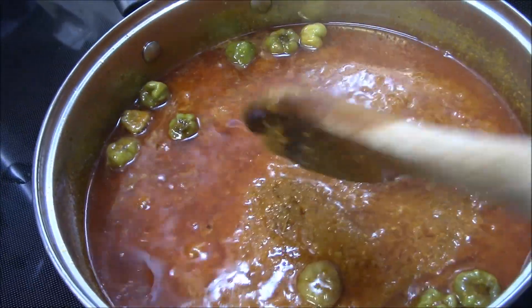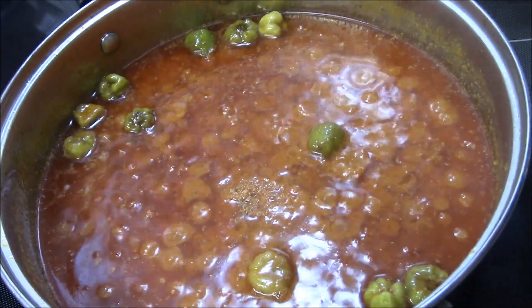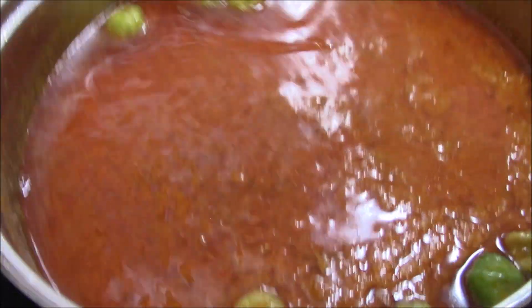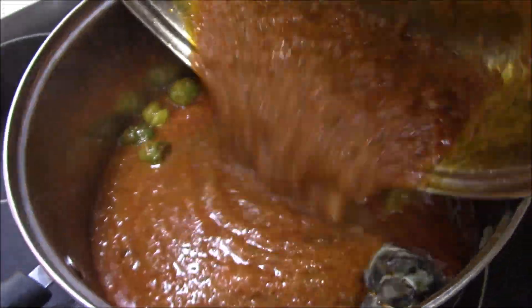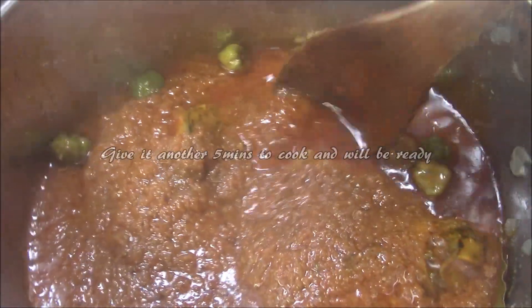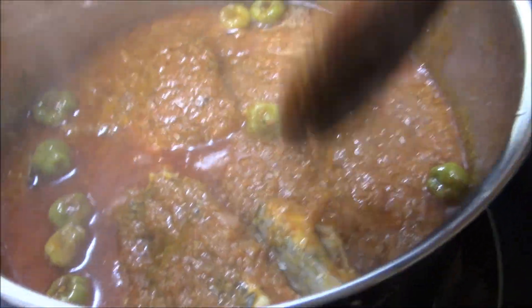This is looking good guys. It's been about 5 minutes and I have my fish on this side. I am going to add all the sauce to the fish. Look at that sauce — bakushito with bangku, fante fante!